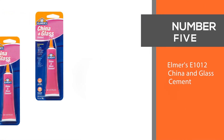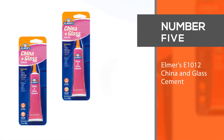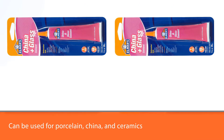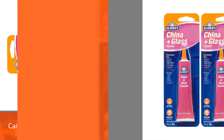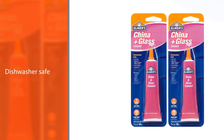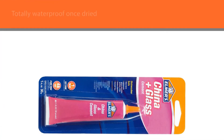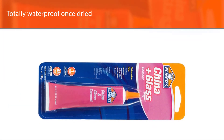Number five: Elmer's E-1012 China and Glass Cement. This is a type of ceramic glue that can be used for porcelain, china, and ceramics. The benefit here is that Elmer's E-1012 is dishwasher safe and totally waterproof once dried. Moreover, it is totally non-toxic and food safe, so it can be used for cups, mugs, glasses, and other such items.